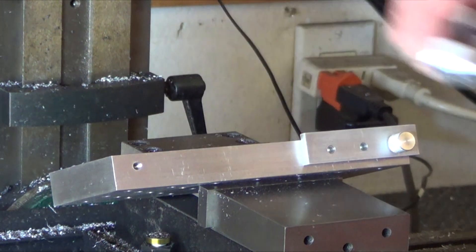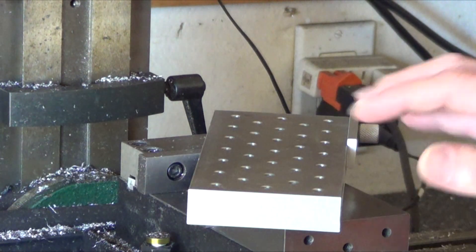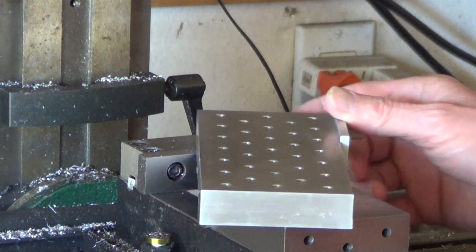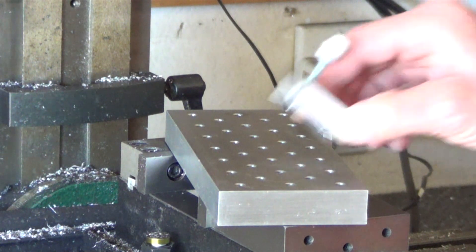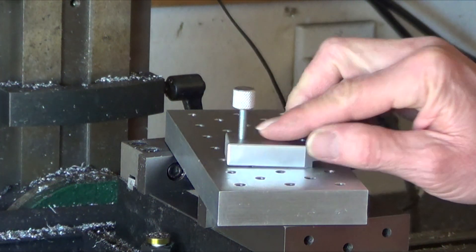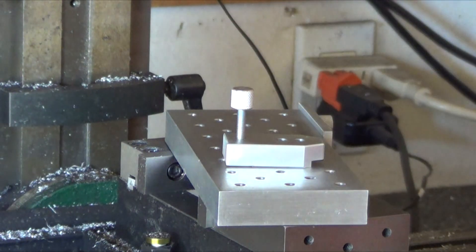Not that much to it visually, but it does take a long time to make. There are like 33 holes that you've got to drill, tap, and countersink. And these threaded inserts — that's steel. I just threaded that and Loctite'd it in there, so all the threaded stuff is steel. Alright, that's enough on that.